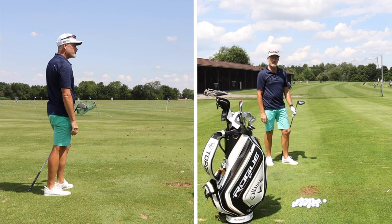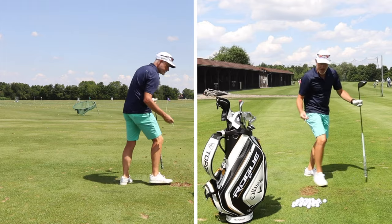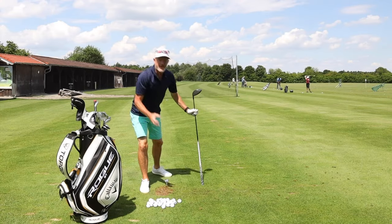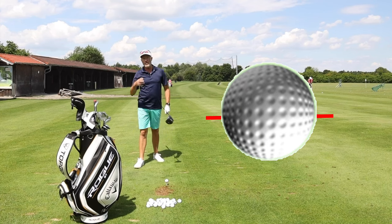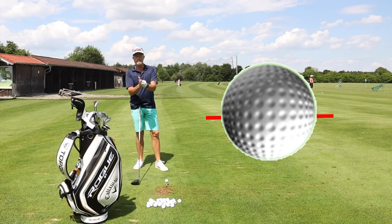Looking at that ball fly — yes it is. Spin is a strange thing. Spin is basically the thing which is helping the ball to fly. When you hit a golf ball with any kind of loft and speed, irrespective of the attack angle, it's going to spin.